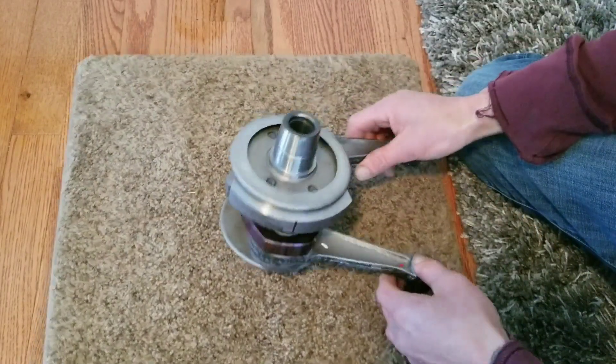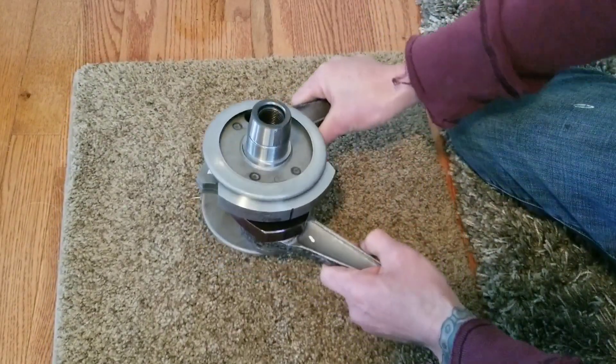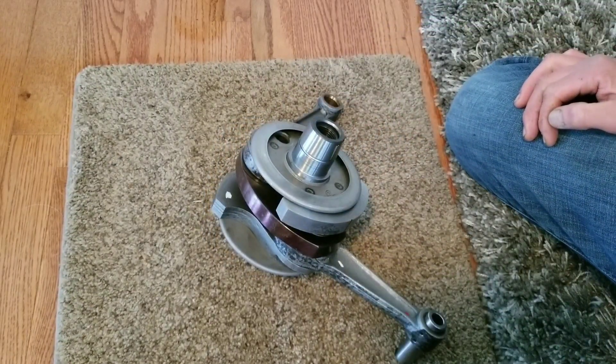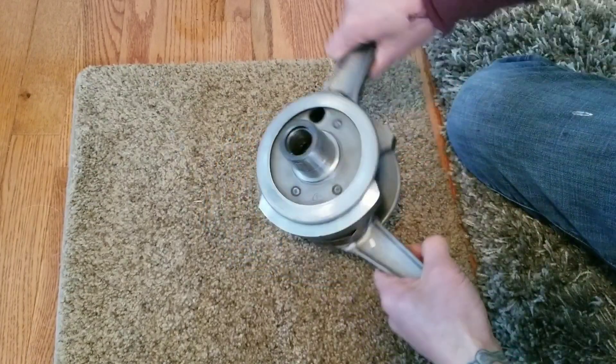I was at Judo headquarters a few days ago and I happened to see an engine that's been locked up. It was sitting on Sergei's workbench and, by nature, I'm just curious. I said, 'Sergei, what's wrong with that engine?'